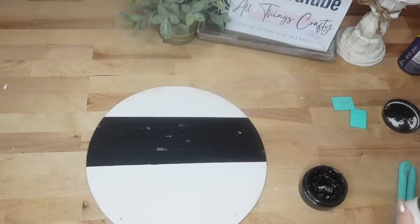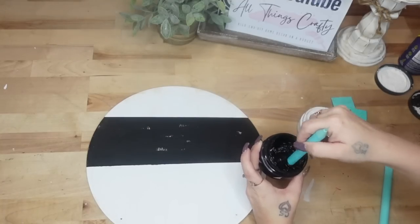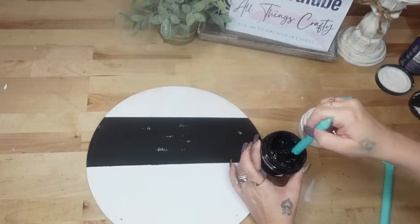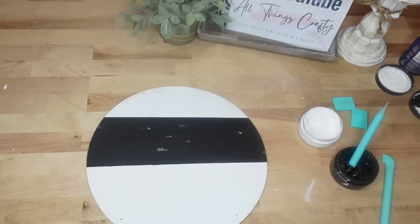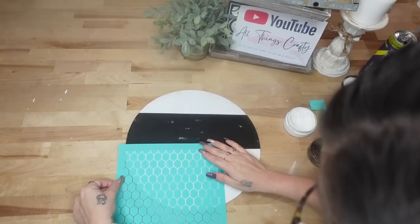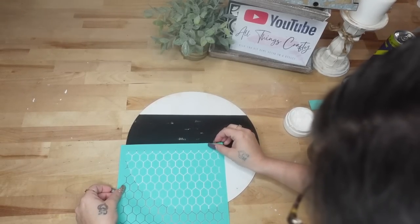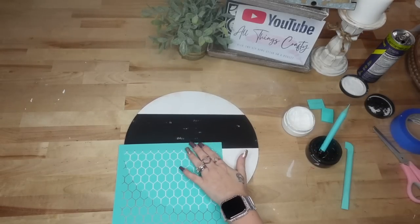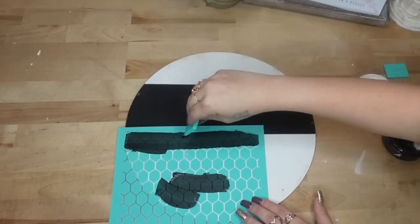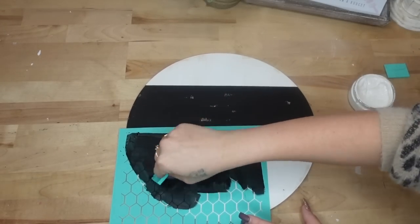Now we're going to start with the fun part: chalking. I get a lot of questions about bleeding. The first biggest thing is when you open your jar of paste — or if you're using packets — you always want to make sure your paste is nice and stirred up. Once I squeegee the excess into my jar I always have a lip of paste that becomes dry over time. You never want to mix in those little dried edges of chalk paste because you'll end up with clumps. Just stir up whatever is in the middle.